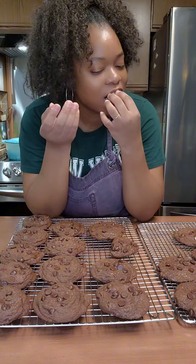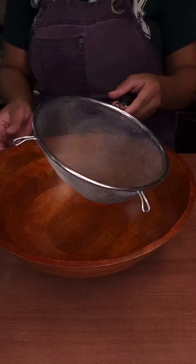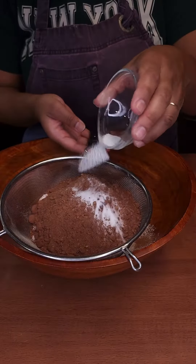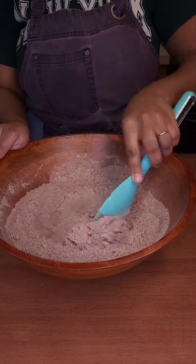These cookies are so soft and so gooey, and I'm going to show you how to make them. To a bowl, you're going to sift flour, salt, cocoa powder, and baking soda.